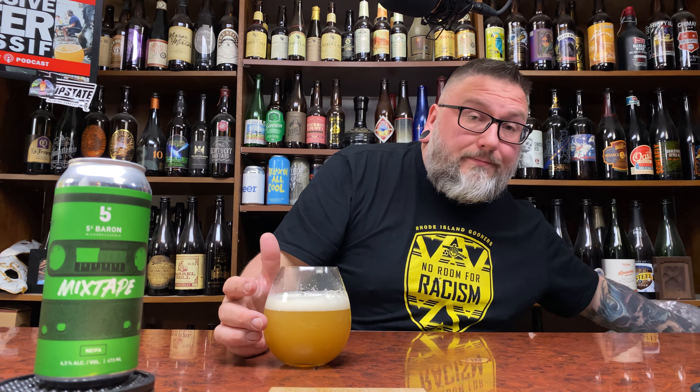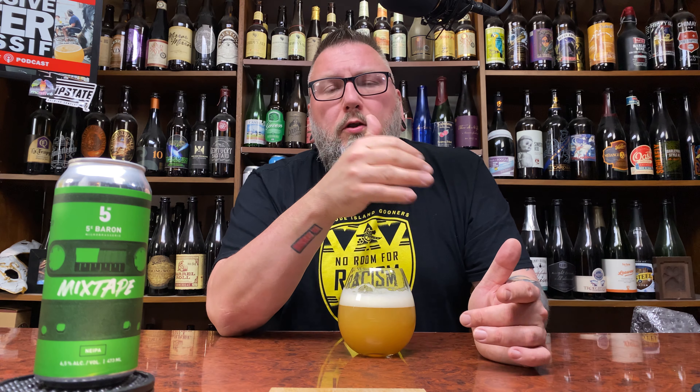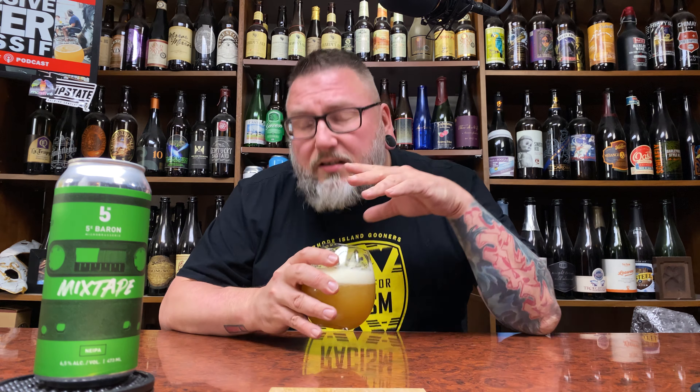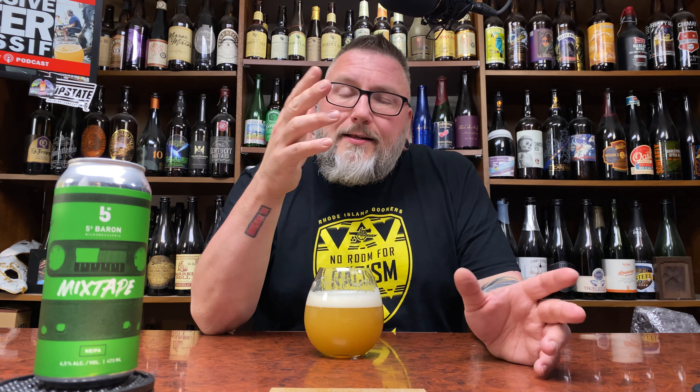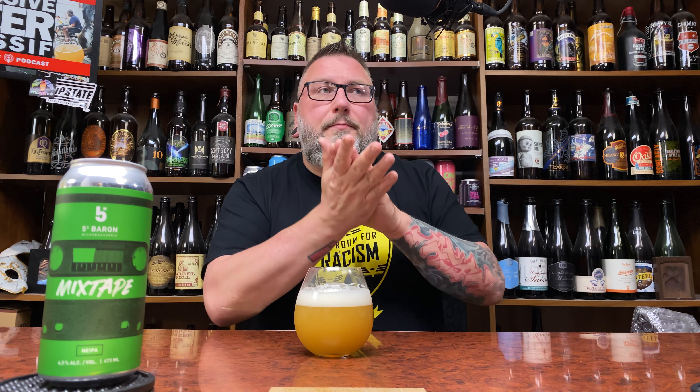Definitely citrus-leaning on the nose — heavily citrus. Orange leads the way with a nice heft of grapefruit and a little bit of pineapple. There's a green bittering, but it doesn't come off as hot pellet — it's more like weed pollen, tomato-stocky green. It starts to merge with that orange pithiness from those big citrus notes. It doesn't smell overly sweet; I think it's going to come off as a drier, bittering beer. Oranges, grapefruit, pineapple — orange really takes the lead — with a little tropical fruit and stone fruit, and that nice green bittering marrying well with the pithiness.